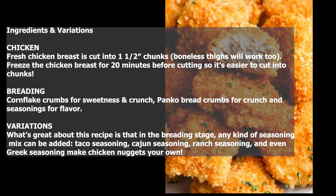Variations: what's great about this recipe is that in the breading stage, any kind of seasoning mix can be added. Taco seasoning, Cajun seasoning, ranch seasoning, and even Greek seasoning — make these chicken nuggets your own.